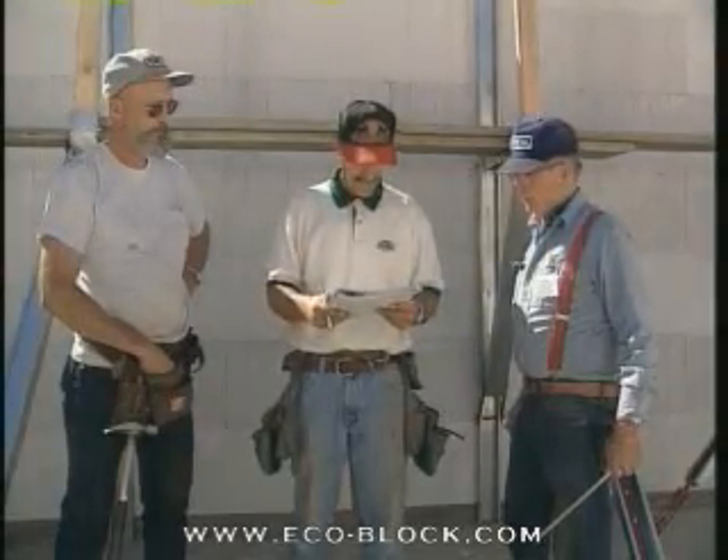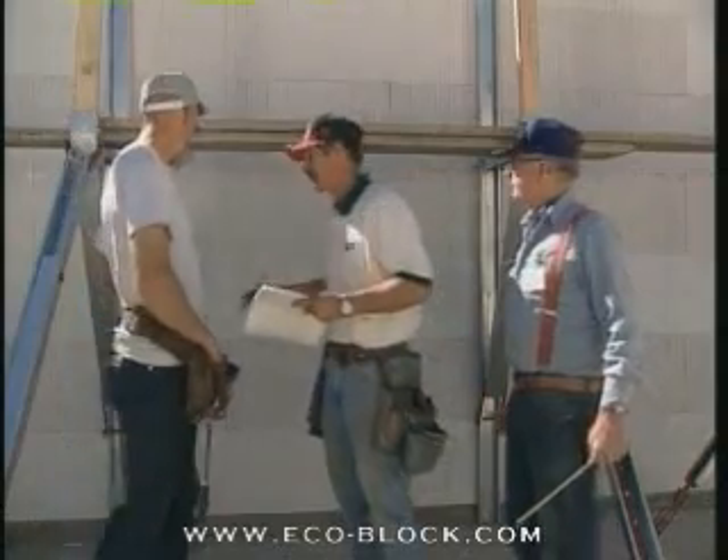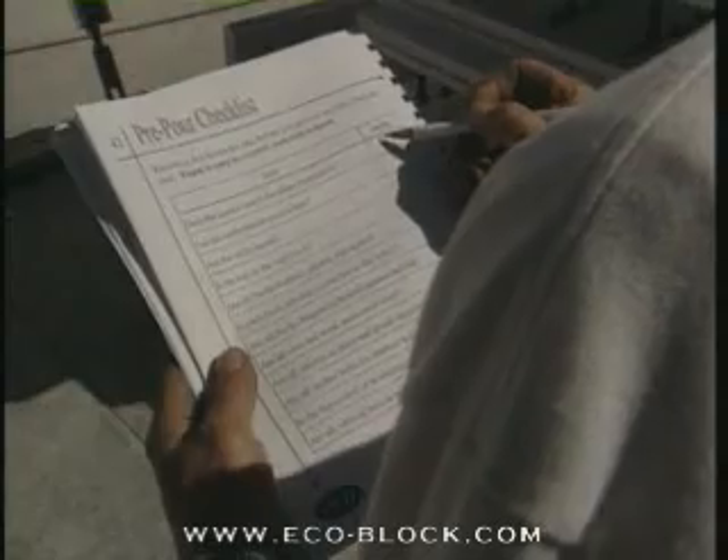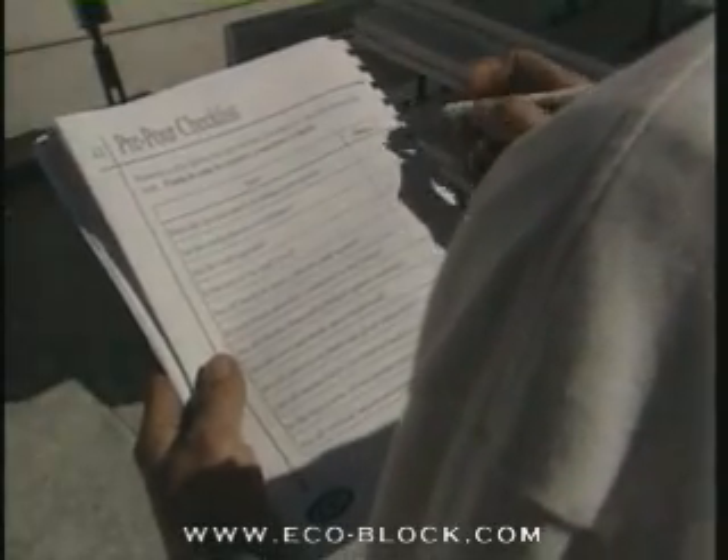On the day before placement, reserve some time to double check the form. As the saying goes, foam is easy to correct, concrete is hard. Go over the project step by step to make sure you've covered the bases.